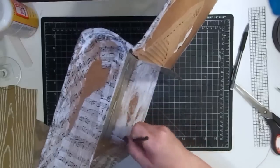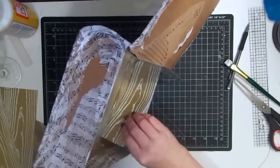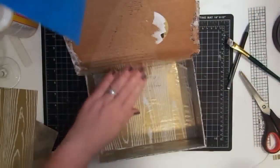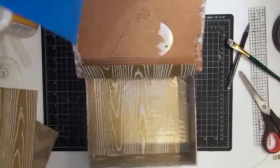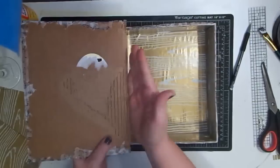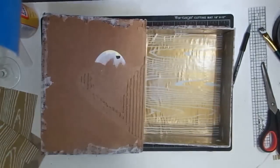Now we'll just pop this piece in, lining it up in the back first to get our curve good, then make sure the side is glued down well. Now I want to cut this excess piece away. I have this lip here and I'm okay with that — when I cover this entire piece it's just going to look cleaner and neater when the box is closed because of that lip.